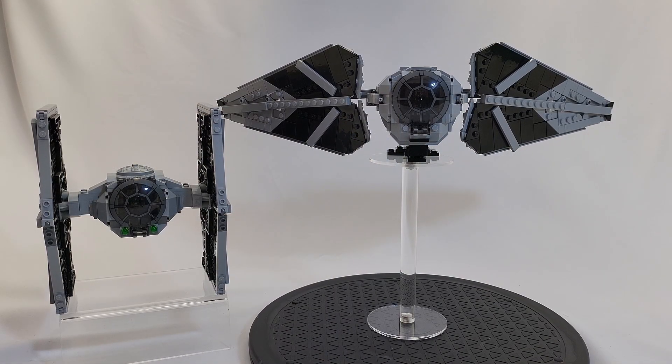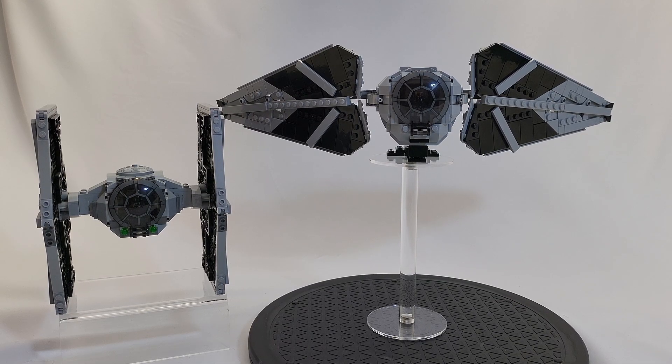When comparing the TIE Predator's size to the current 75300 TIE Fighter, you can see that it is a little bit larger and the actual central cockpit is designed slightly different. But I think it does scale nicely and would look great on the shelf either with the current TIE Fighter or even the larger size previous version. This will blend quite nicely in anybody's collection regardless of what type of TIE Fighters you might have been collecting over the years or are currently collecting.